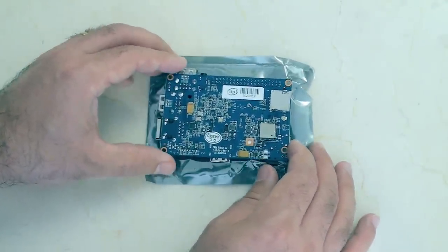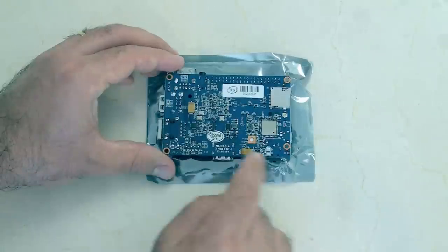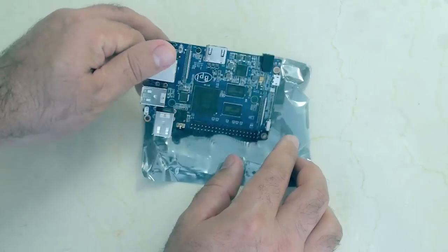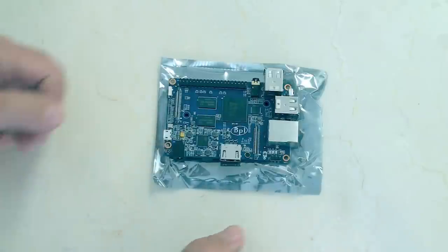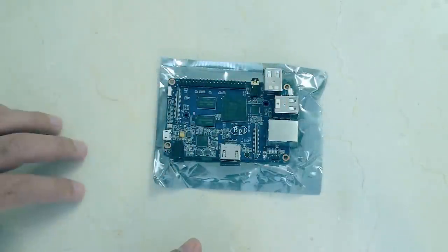Besides that, that's pretty much all there is to say about this one. This has four screw holes as well — they're not exactly in the corners, but they're pretty close. This will not fit in any case designed for anything else; it's not compatible with your Raspberry Pi cases, nor is it compatible with other BananaPi cases because of the unusual configuration.